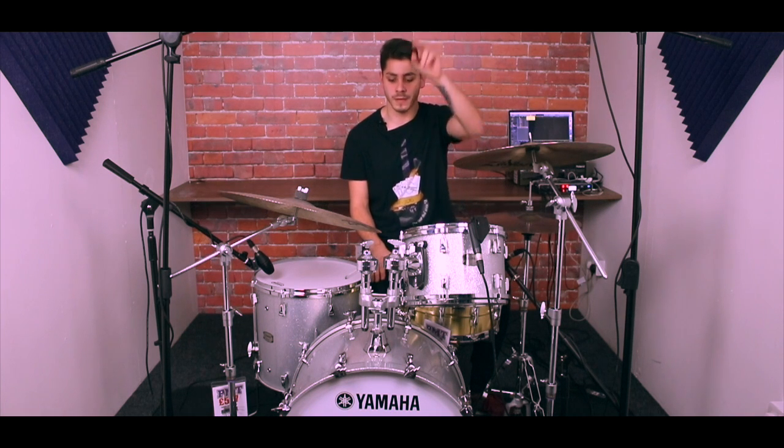Hello and welcome to PMT TV UK. Today I'm here to show you how to mic up drums with a very affordable set of mics. We're using the PGA microphones by Shure, and they've also got a couple of the Beta ones as well — two Beta 52s up here, and also a Beta 91A on the bass drum.